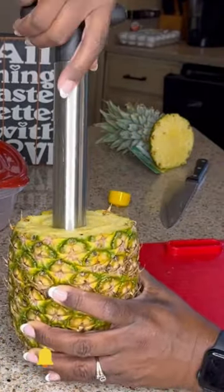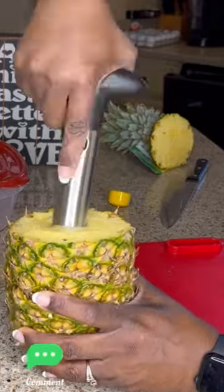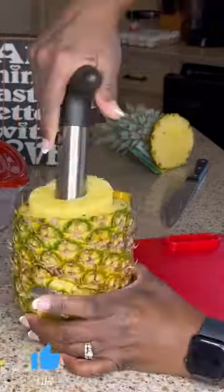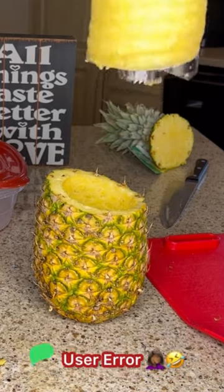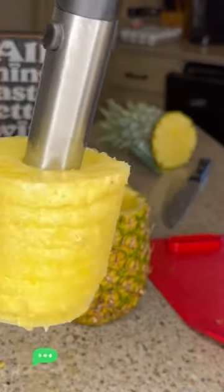We're gonna twist, twist, twist away. The process is a little messy, but I'd say it worked pretty well.